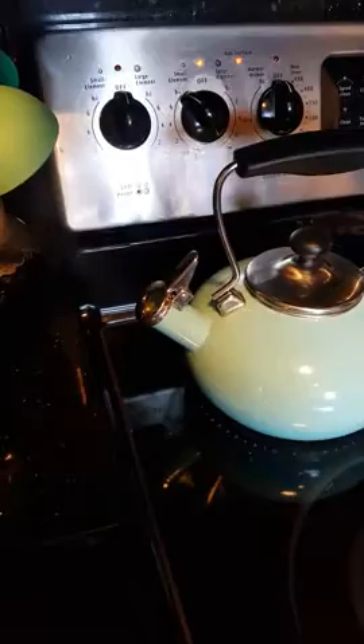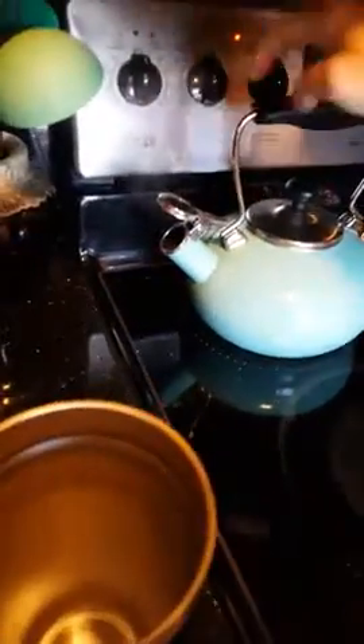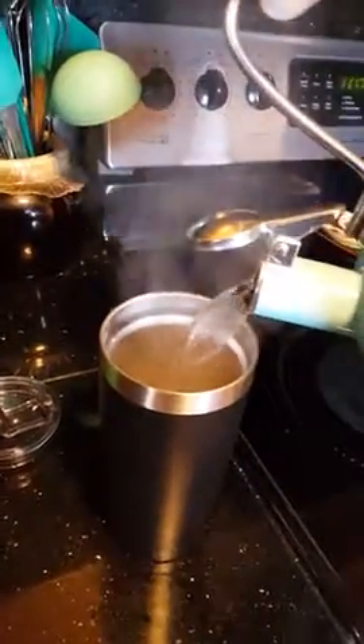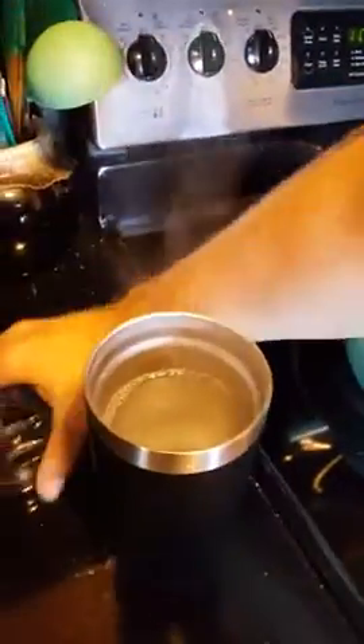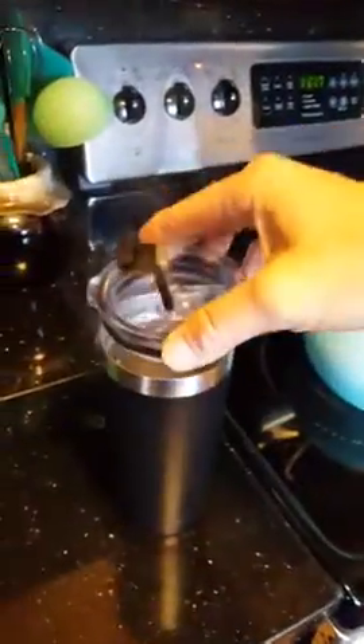I've got tea water going. It's ready to go here. I'm going to pour it in. We all want to drink hot liquids out of hot and cold cups, so I like to make black tea. This is what I would normally be doing for black tea. Here's the nice lid, and I'm going to put it on.